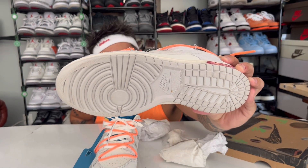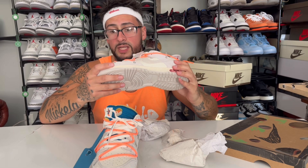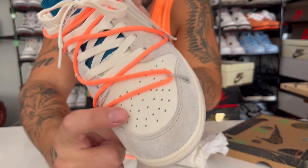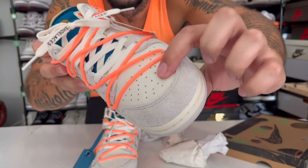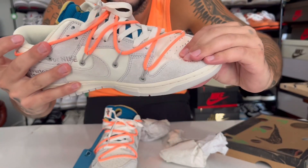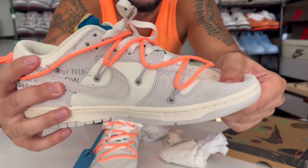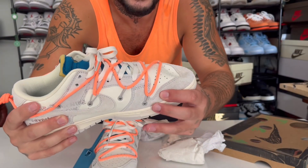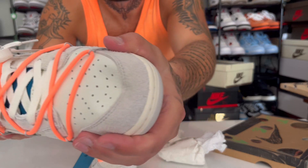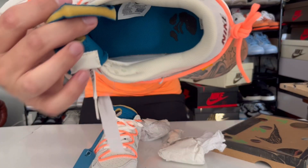We get a gray outsole that matches the gray suede on the upper — there are no glue stains. Check the leathers, check the suede. It is dumb soft. If you guys knew how soft this is — can you tell just from me pressing on that? Look at that, oh my goodness — incredible, super soft.